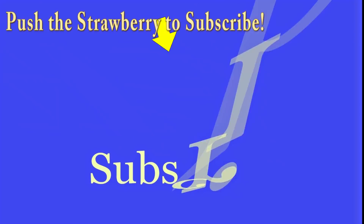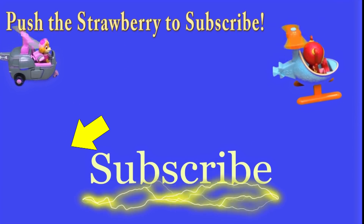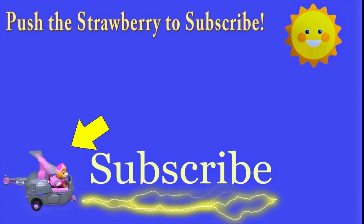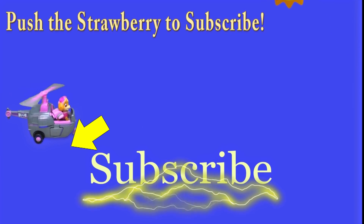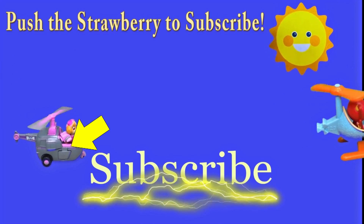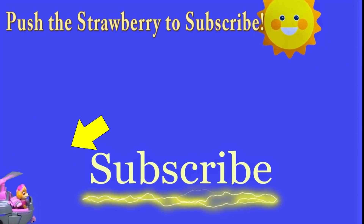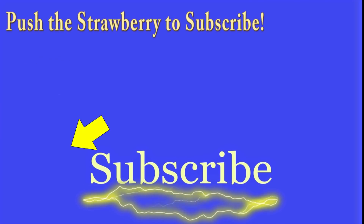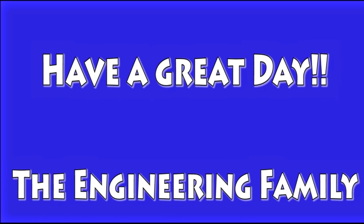Hey there, everyone — thanks for watching our video! Make sure you subscribe to the Engineering Family so you can see lots of cool videos. In fact, there's another cool video right there — you can select and watch it. Is it Team Umizoomi? Paw Patrol? Surprise Eggs? Frozen? There are so many videos to watch. Bye!